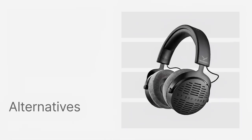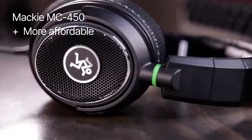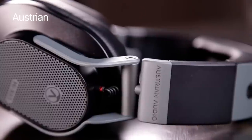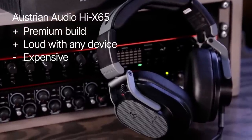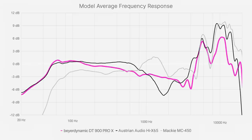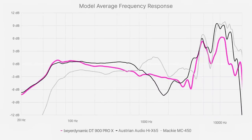What are the alternatives to the new DT900 Pro X? Open-back headphones that don't require a lot of power to be loud enough is kind of a new thing, so there are only two models in this category: the Austrian Audio Hi-X65 and Mackie MC450. The Mackies are the more affordable option, but they don't go as loud when connected to mobile devices, the bass extension is weaker, and the build is not as nice. Austrian Audios, on the other hand, have a really premium build and are as loud as Beyerdynamic's on low-powered devices, but they are considerably more expensive. In terms of sound, all three are top-heavy, but where Beyerdynamic boosts the top-end by about 6 dB, the other two do about 10 dB. Beyerdynamic also beats them in the high mid-range with its relatively smooth curve — so Beyerdynamic is the most neutral of the bunch.